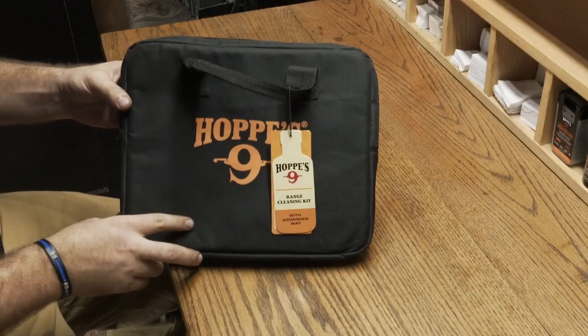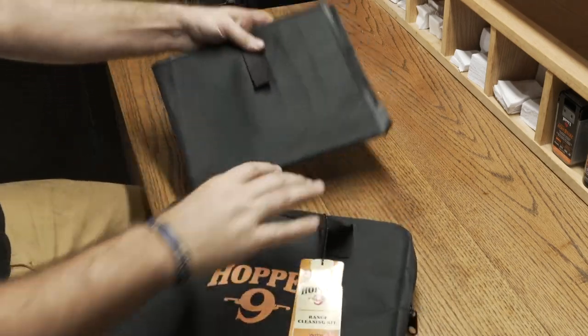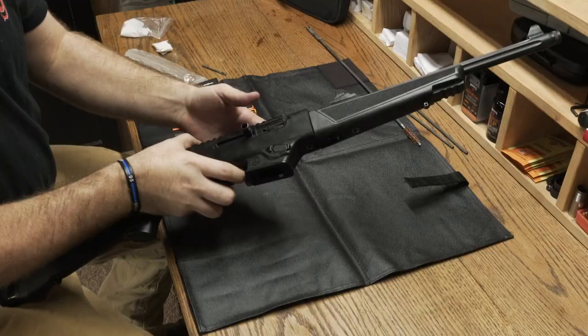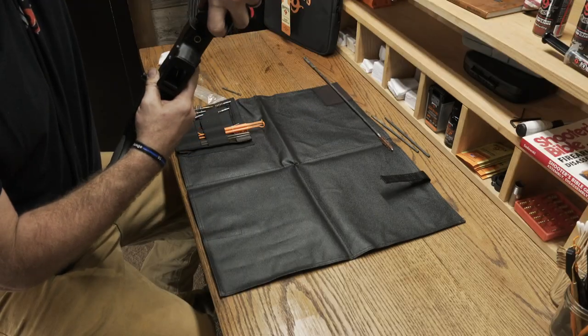Today we're going to be using the range cleaning kit. This is a great all-in-one kit that is easy to carry with you while you're out shooting. Now let's break down the PC Carbine — first we're going to pull the takedown lever forward and twist the barrel assembly to separate it.